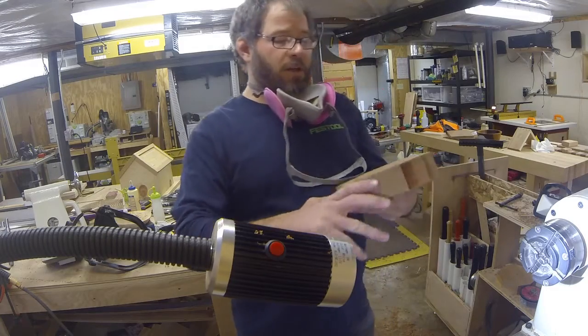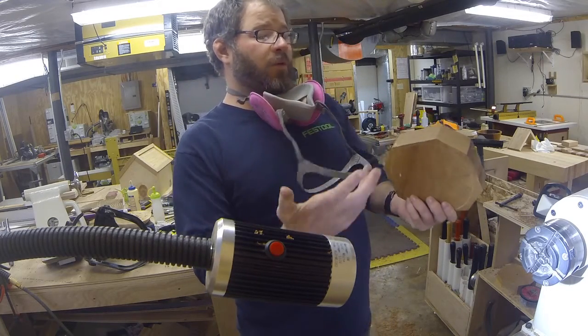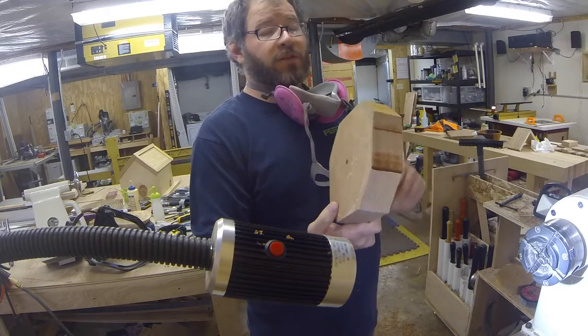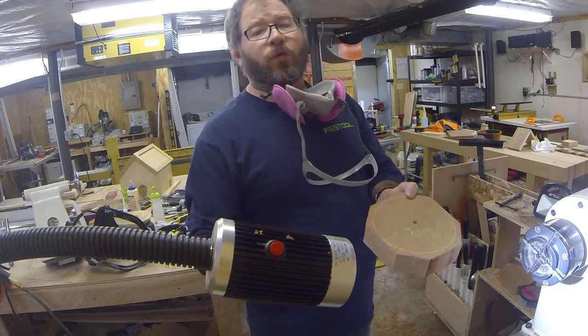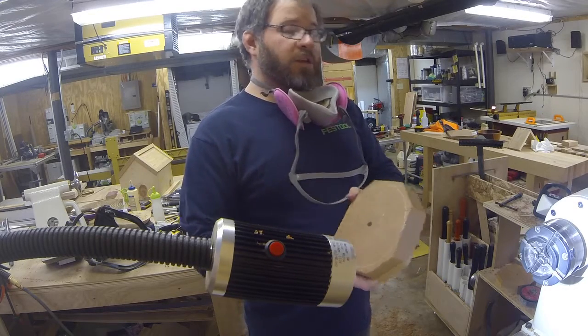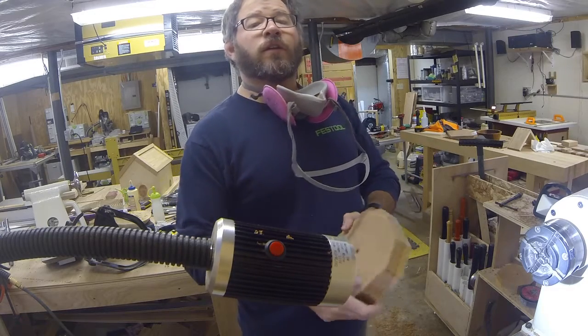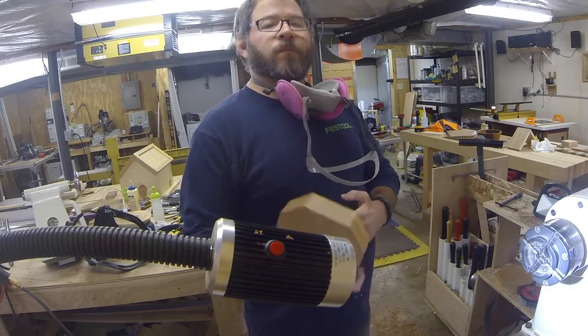I'm going to be turning a little small cherry bowl today. This is just a piece of 8-quarter dimensional stock, so it's nice and dry, so I'll be able to do the full turning today. I'm going to mount it on my wormwood screw in the middle of the four-jaw chuck. So we'll go from there.